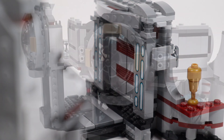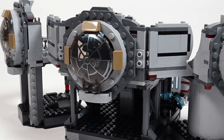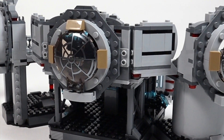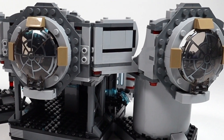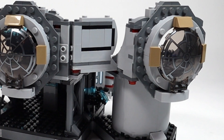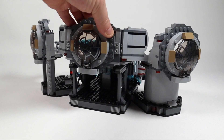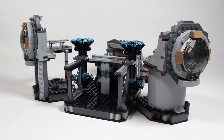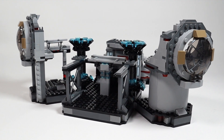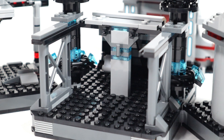Turning the set around to look at the back, you can see those printed canopy pieces — the same ones used in the old Final Duel set and the Death Star. There's enough detail to keep me happy. Interestingly, the center section comes completely out to give you space for the duel between Darth Vader and Luke Skywalker. There are also clips to hold the Emperor's lightning bolts and a hook to hang his cape.